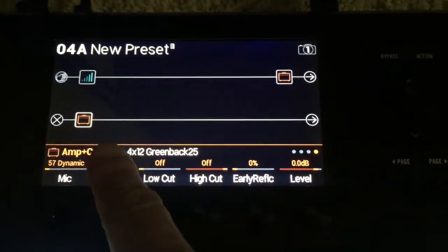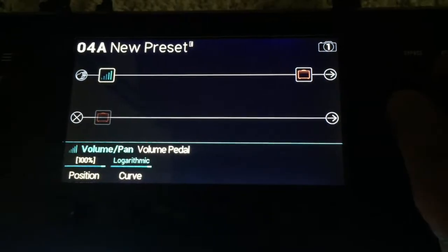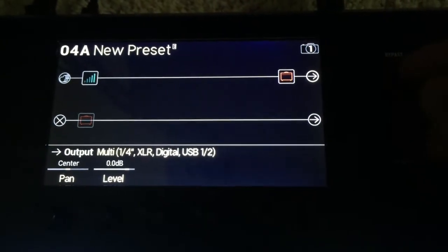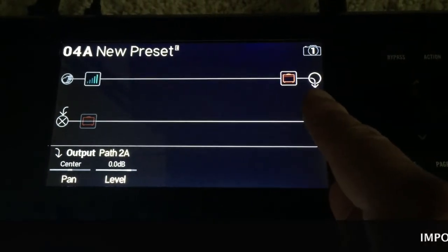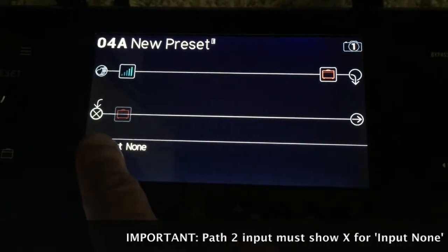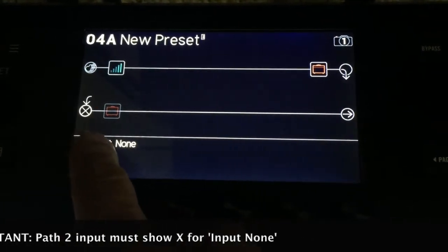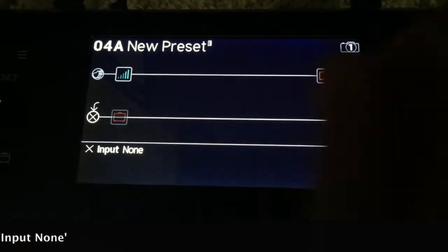We don't want both amps on at the same time, so I'm going to press the bypass button here to turn off the second amplifier. Next thing we need to do is adjust this output block and set it to path 2A. Here you'll see it shows this arrow dropping down. Now very important — you need this one to show an X, meaning none. You must have an X. This is a very common mistake people make because they don't have this X and they get some strange sounds through it.